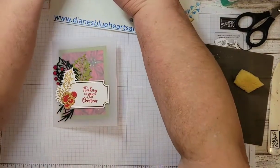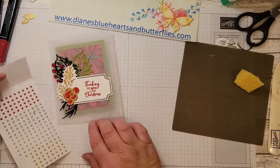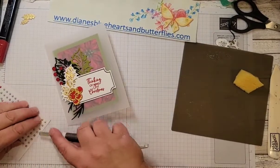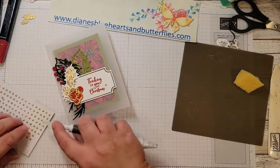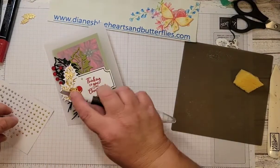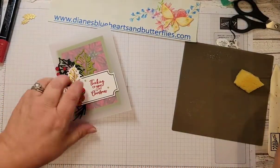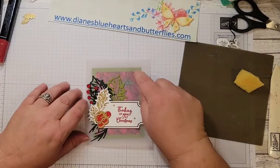I did want to use the pearls here. I could use the red ones, but I'm going to use the gold. I'm going to use the take-your-pick tool, the little spatula end, and just put some of these gold pearls around here. So you have kind of a double-opening card using the vellum.